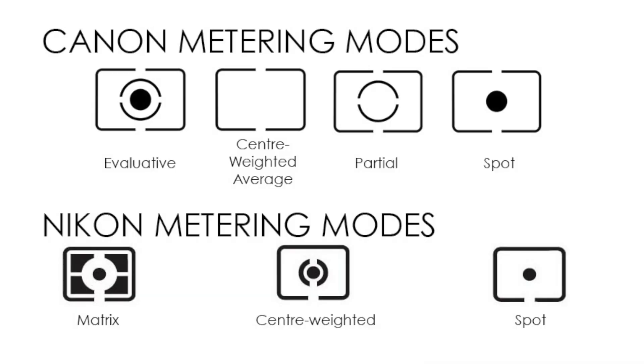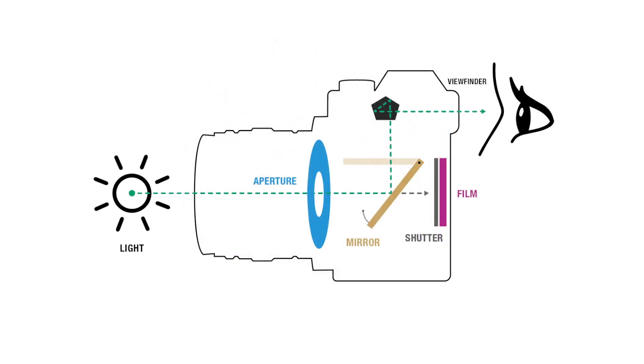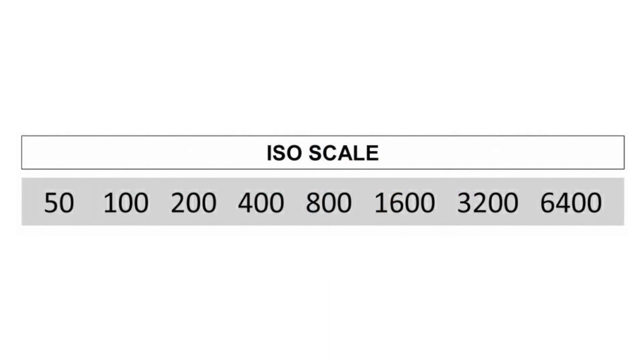So, what is metering? Metering is how your camera determines what the correct shutter speed and aperture should be, depending on the amount of light that goes into the camera and whatever your ISO is.